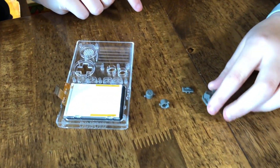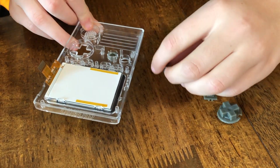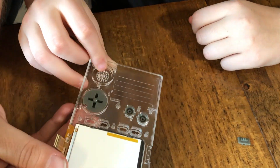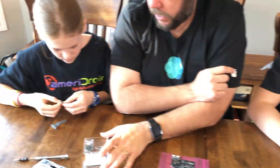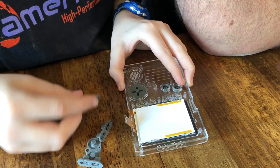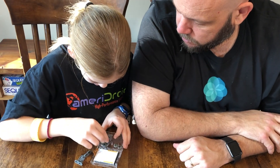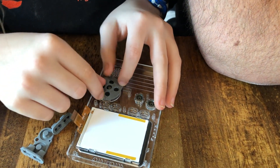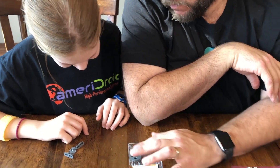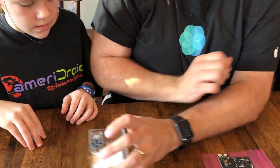Next we're going to install the play buttons. Becca, I'm going to have you install the hard plastic parts, and Hannah, I'm going to have you install the soft rubber parts. They should only be able to go in one way. Hannah, where do the rubber parts go — do you think? Try it out. No, it goes the other way. There you go. It's working just fine — it was sitting on the table so it wasn't sitting down like it should. Now what about the other rubber parts?